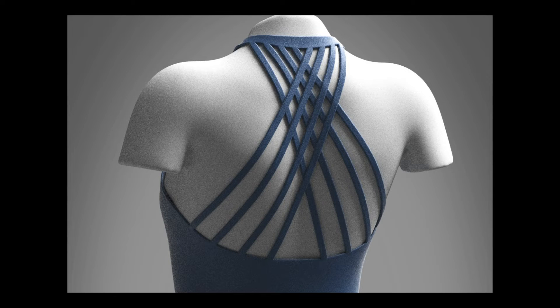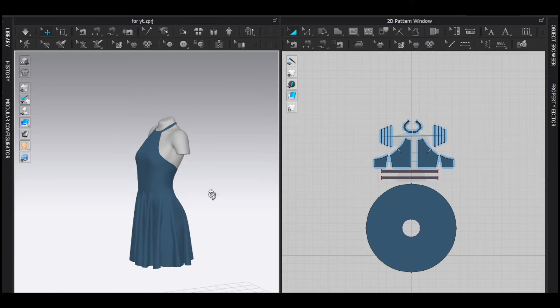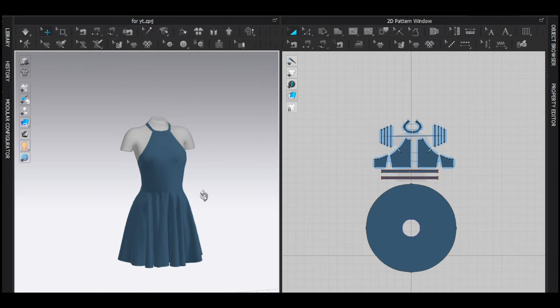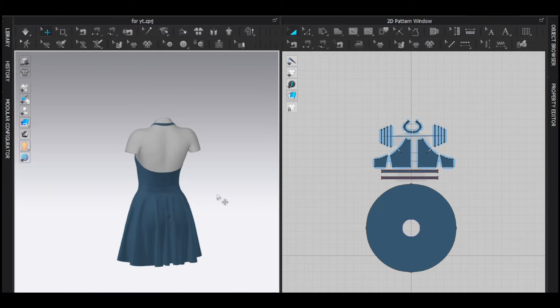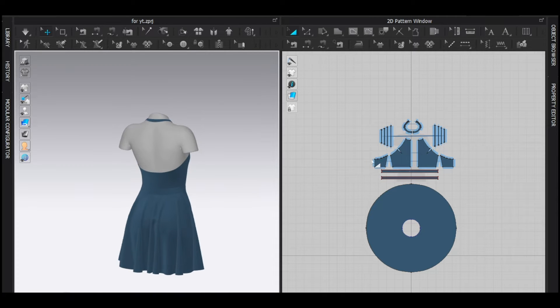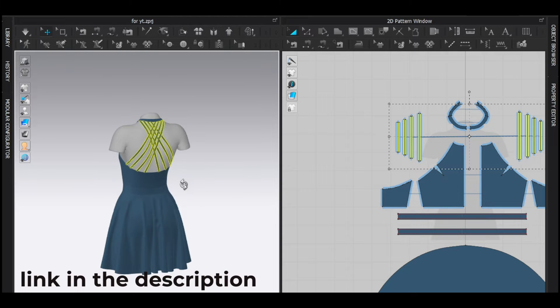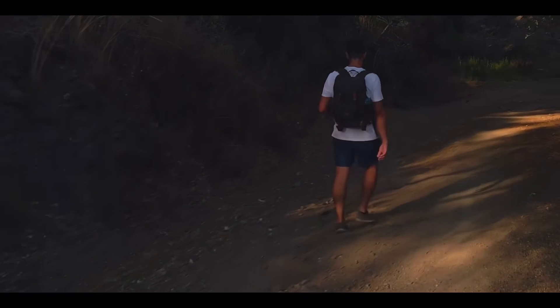All right, let's make the straps. Before that, you need this dress, but I'm not going to show you how to make it in this video. I made the dress available for everyone for free — just check the description and download the file.